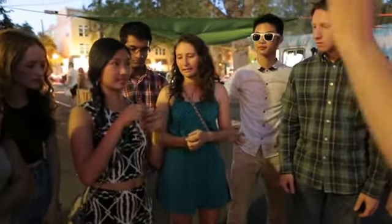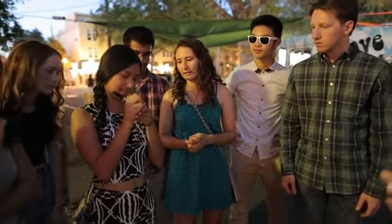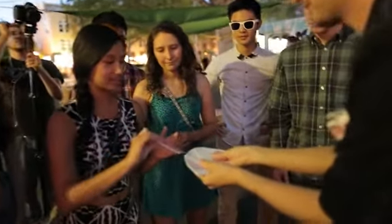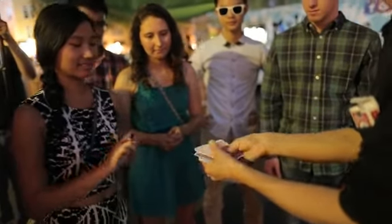I want you to sign your initials on the face of the card. Actually, write your name really big — I want everyone to be able to see your name. Place your card back in the pack wherever you like.